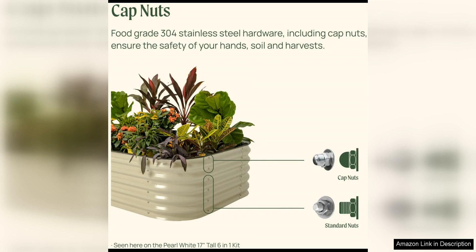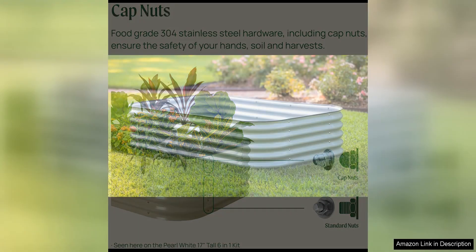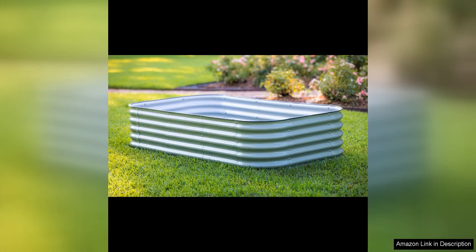In terms of aesthetics, the VEGO Garden Raised Garden Bed Kit has a sleek and modern look that will complement any outdoor space. The natural wood finish can be left as is for a rustic feel, or painted to match your existing decor.